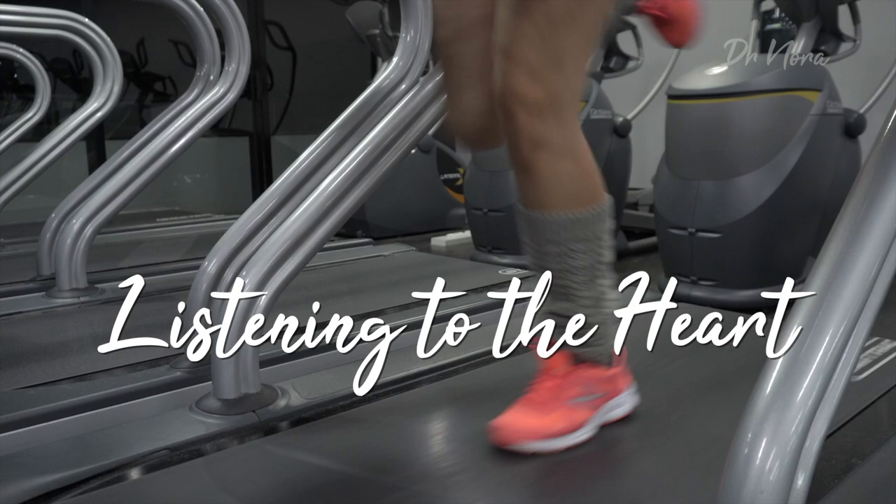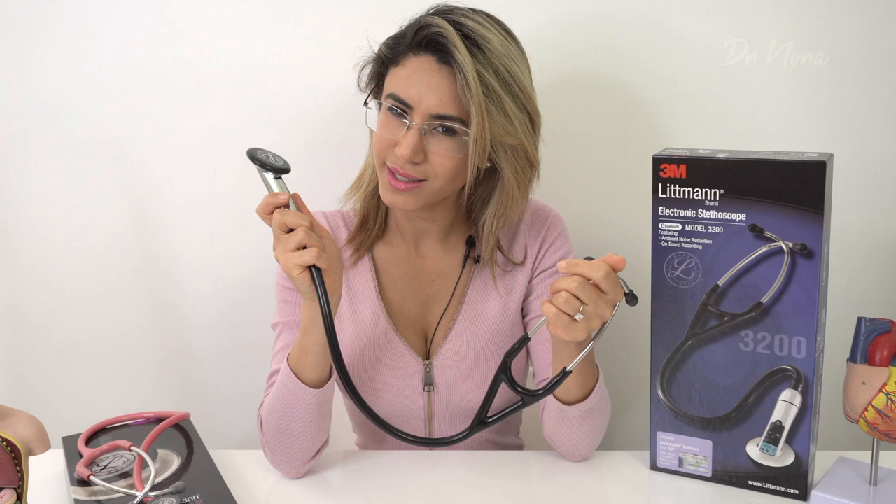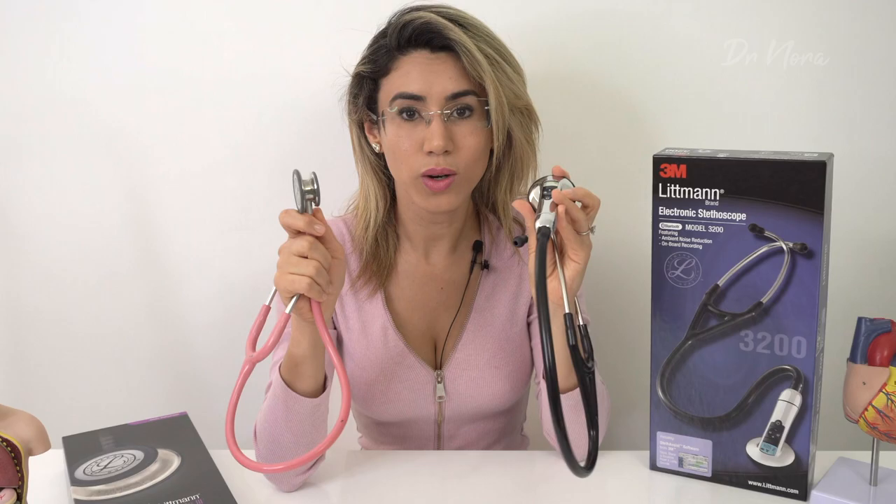Now let's get down to the nitty-gritty — what does this actually sound like? The box says it reduces ambient noise, which is a great thing because with a manual stethoscope you can get a lot of artifact noise from clothes rustling or fingers moving. I'm going to show you a clip of the electronic stethoscope and a clip of the manual stethoscope on a resting human, and you can let me know which you think is better.